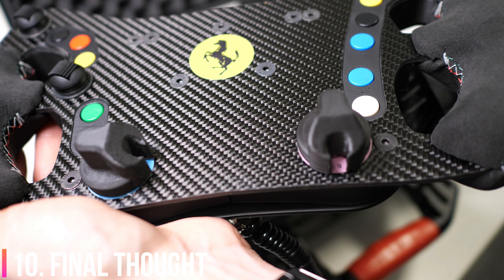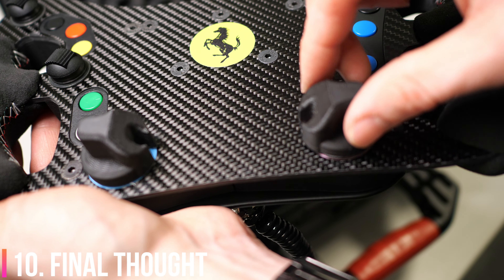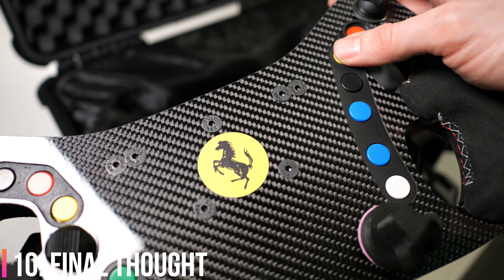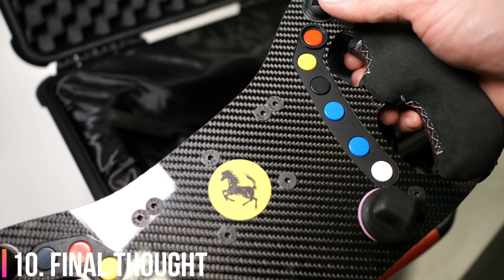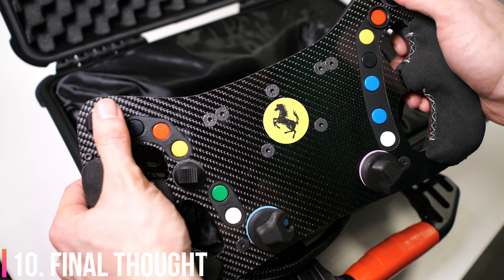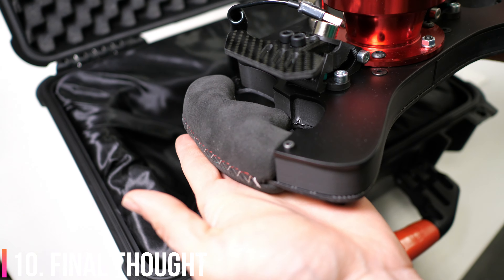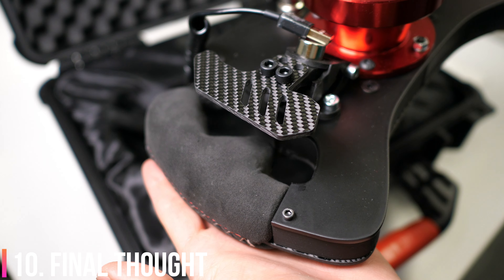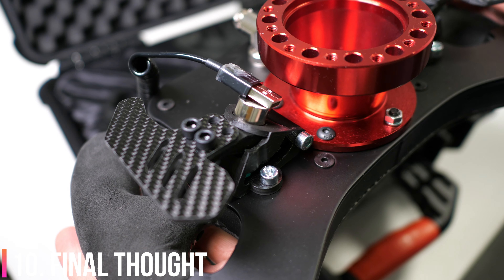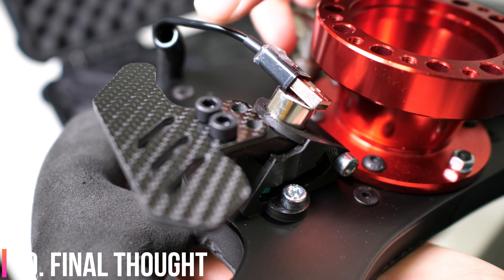I highly recommend it - if you have 400 quid burning a hole in your pocket, you probably won't be more satisfied with many other products. This thing is really as good as it looks. I have a link to Russell Simracing's Facebook page in the description below - they are working on a website but don't have an online shop right now. You can see on the steering wheel itself there is a divide - it's made up of multiple 3D-printed blocks because he simply does not have a printer large enough to print the whole thing in one piece, though he probably will when he does.